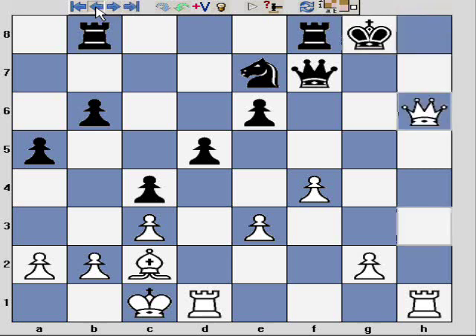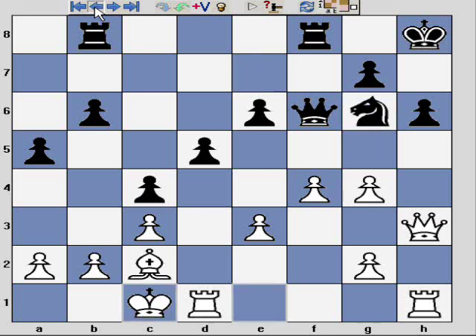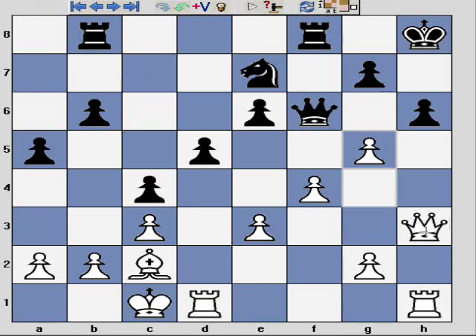Rewinding the position a few moves, let's look at the assets white had. Just after the trade of bishops we see the potential assets of the h-file and the doubled pawns. Looking at the position towards the end of the middle game around move 27, we can see how white used those assets to advantage — dominating the h-file and using the pawns on the g-file to rip open black's kingside position.